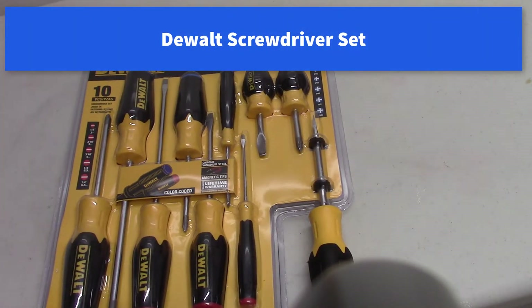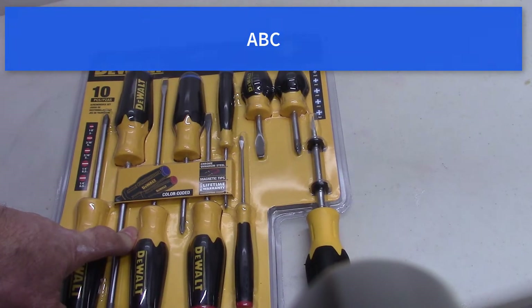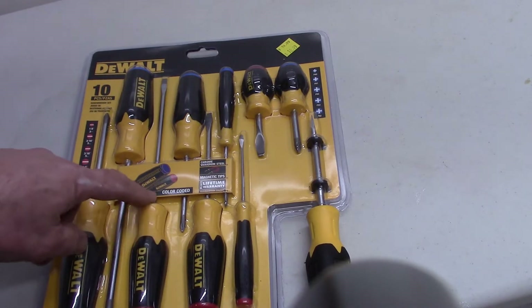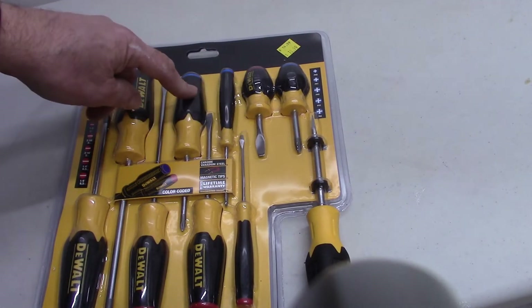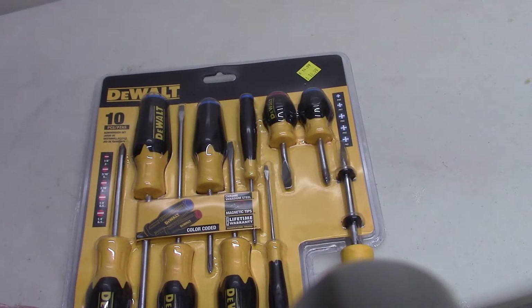I wanted to show you these screwdrivers — this is a DeWalt set. I picked this one up at Tractor Supply for ten bucks; I just saw the same thing at Home Depot for twenty. I like this set because it's just simple screwdrivers — five Phillips and five straight blades. Nothing fancy, just some straight screwdrivers.